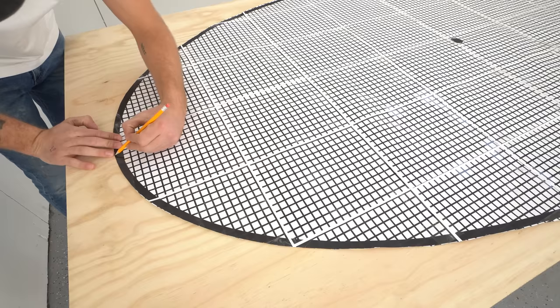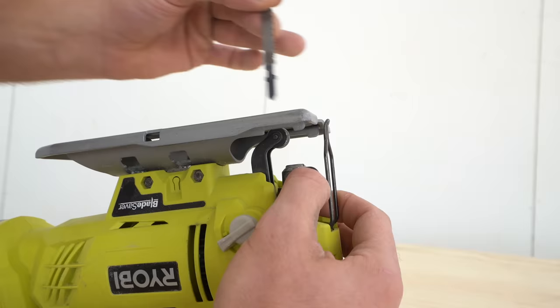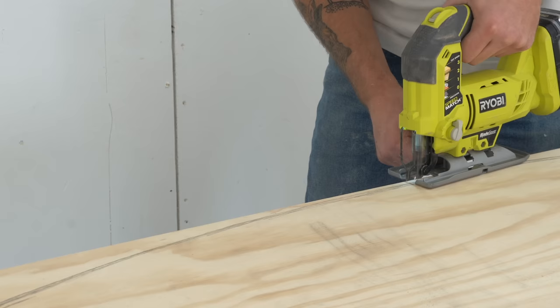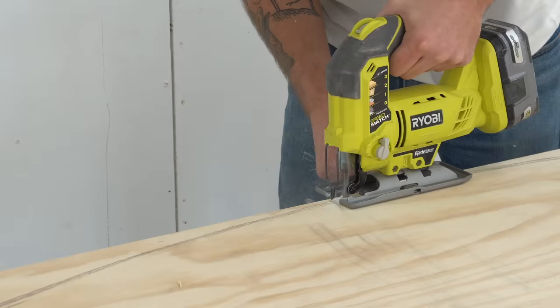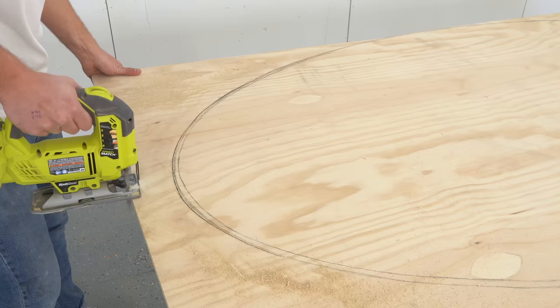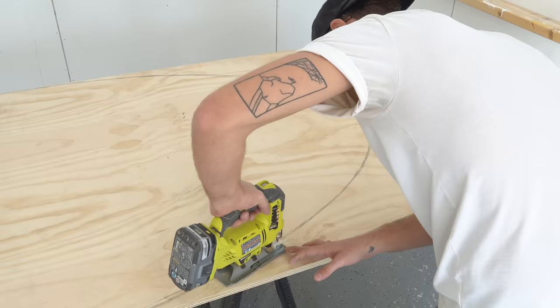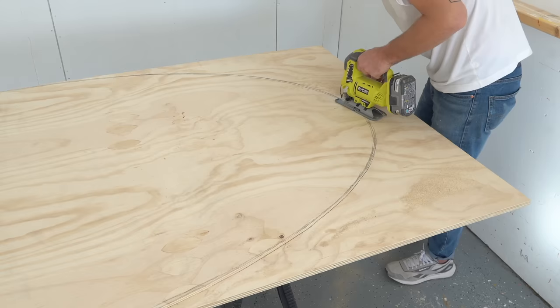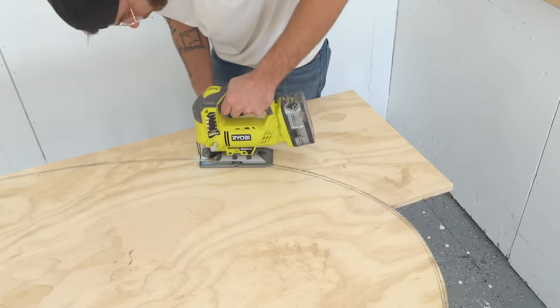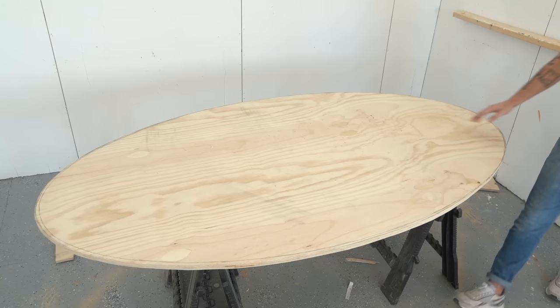I'll use a pencil to scribe the outline of the top, then load up a clean-cutting wood blade in my jigsaw to cut the outline. The overall dimensions for this top are 48 inches wide at its widest point and 84 inches long in the middle. I did my best to go slow so my blade didn't deflect, and later I came back to smooth everything out with my random orbit sander.